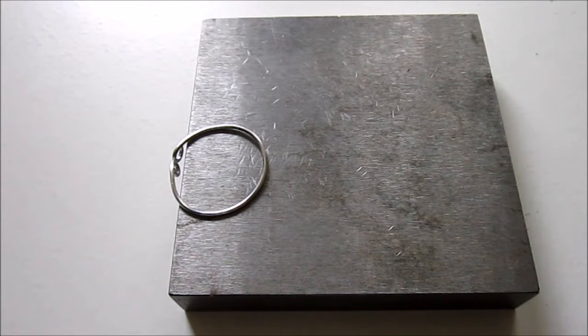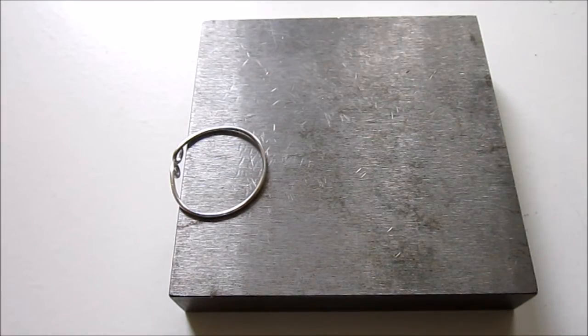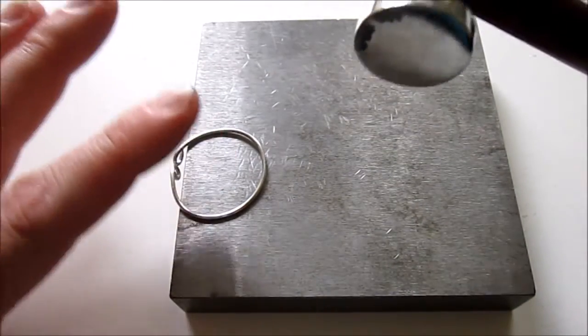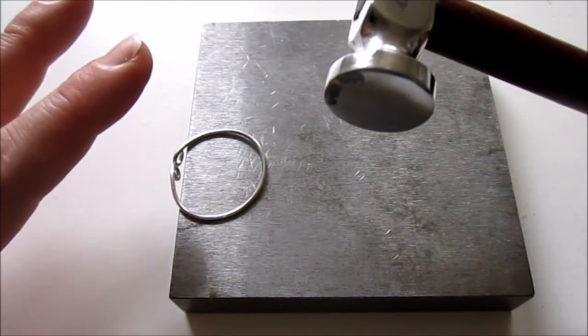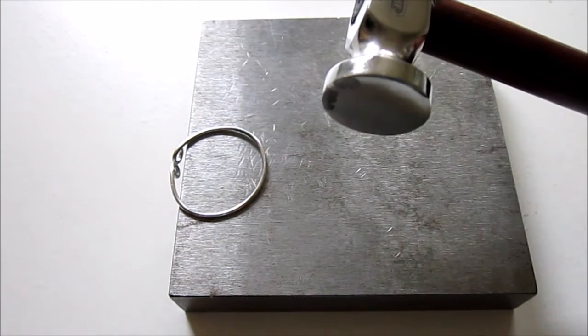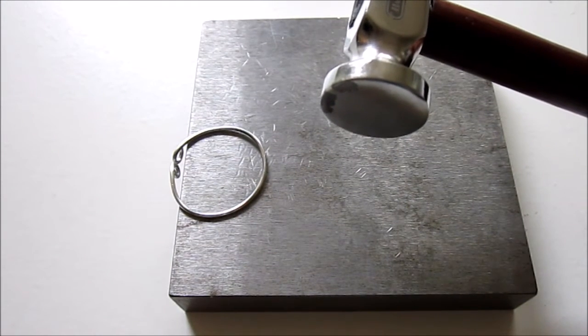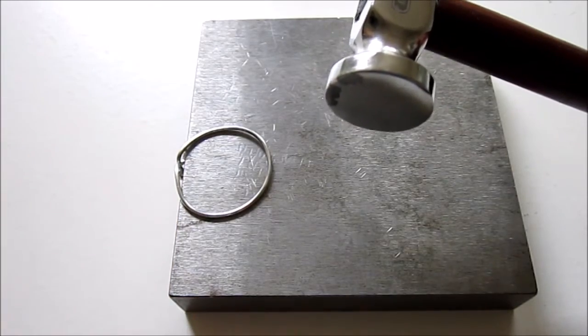The next step is to hammer the wire. This will harden the wire. We're also going to use the chasing hammer to flatten the wire and give it some texture. If you want to keep its round shape, you may use a nylon or rawhide hammer, which will harden the wire without flattening it. Just hammer and make sure to avoid the loops — you might want to hold the loops off to the side.